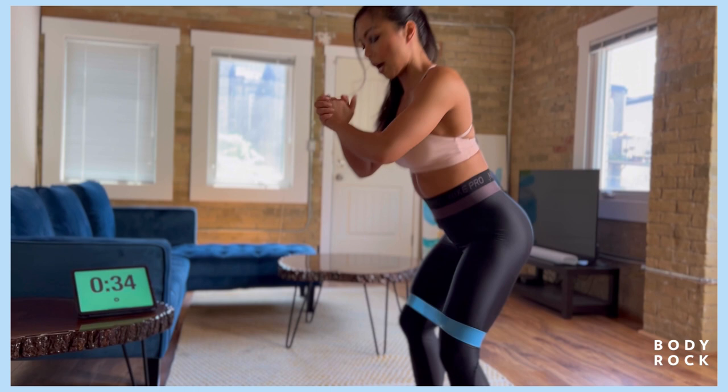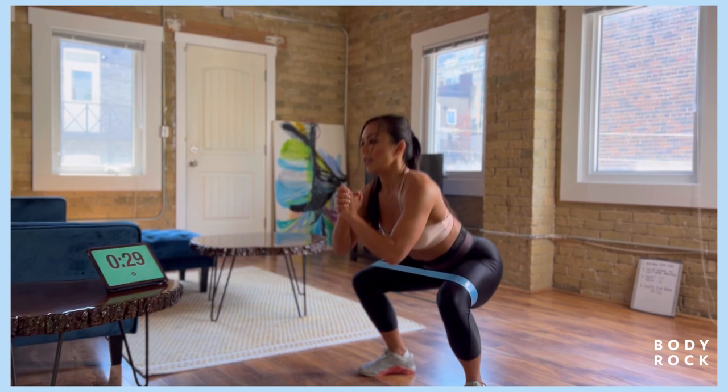All the way down, all the way up. Watch those knees, don't let them point towards each other. Drive it out. Got three more seconds, get ready for those pulses.